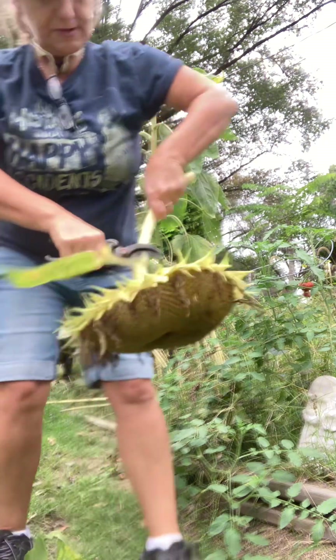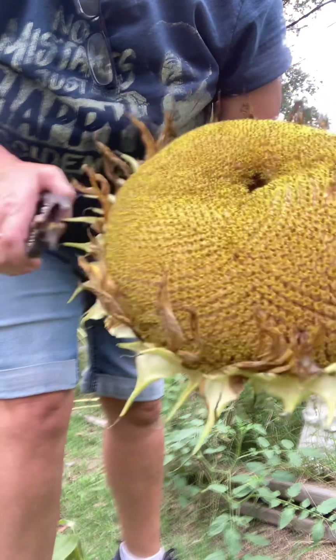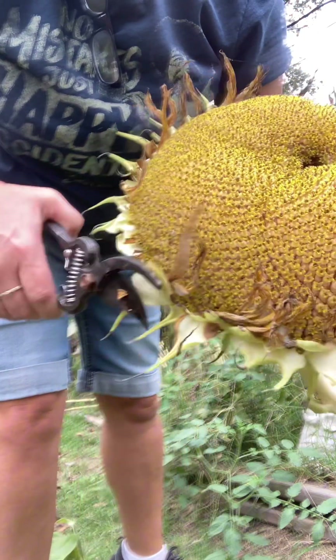I'm gonna cut off all the stuff — all the leaves. I'm gonna trim all these dead leaves off the sides.